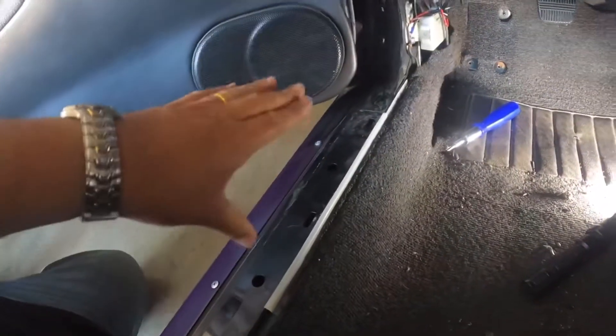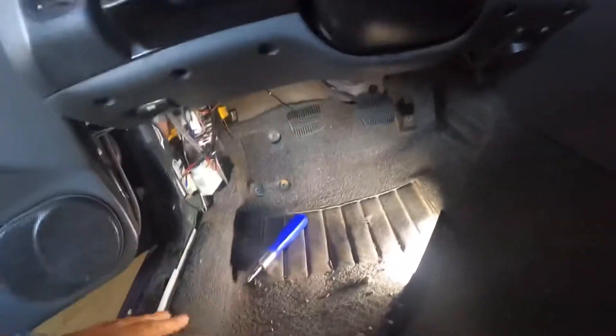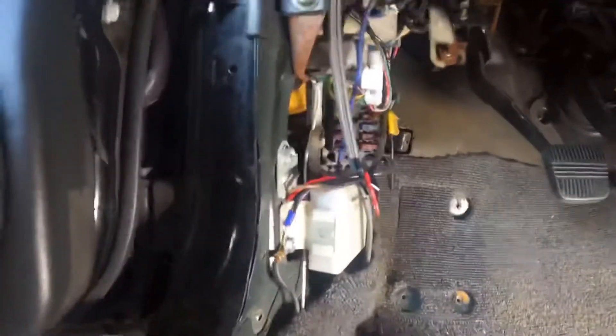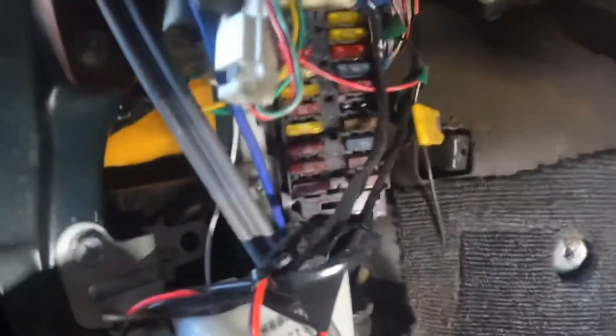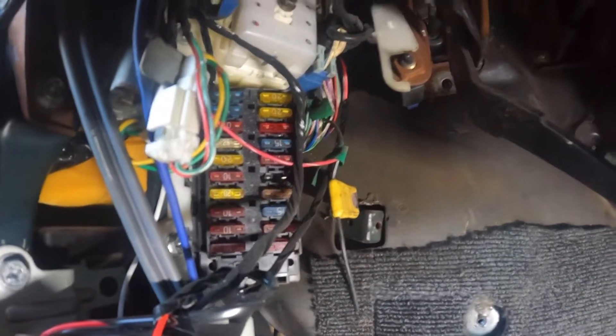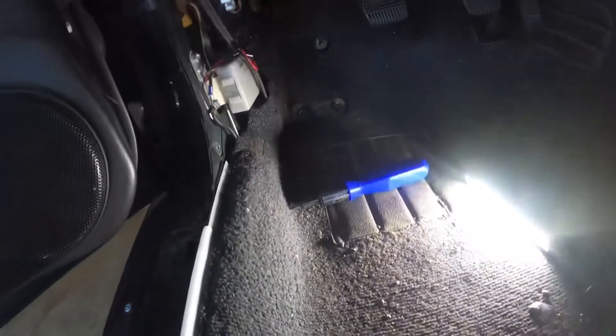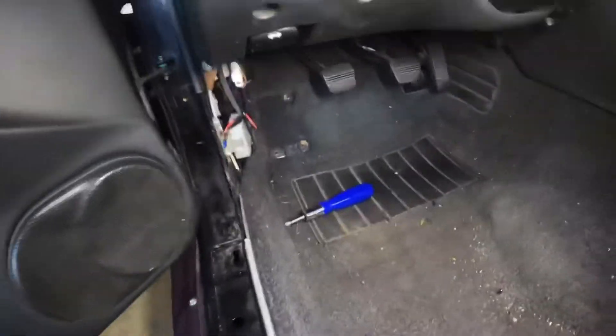All right, first step: took the panel off, took the side foot rest off. Looking good. This is where the fuse box is — fuses look good, wiring looks pretty good. I just gotta drop these out and there should be one valve right there. We're good. I'll vacuum this area because it's pretty dirty.